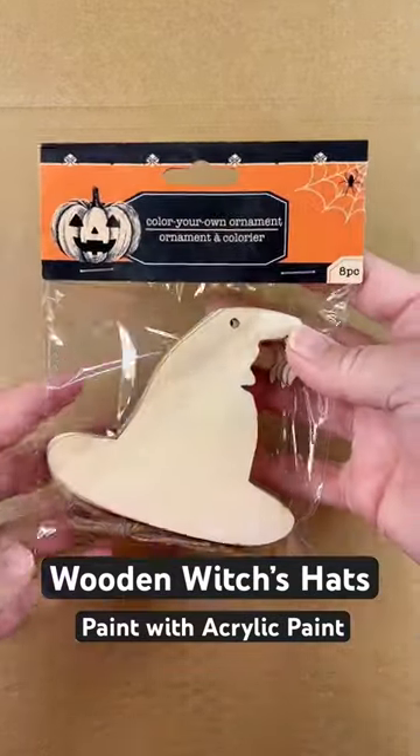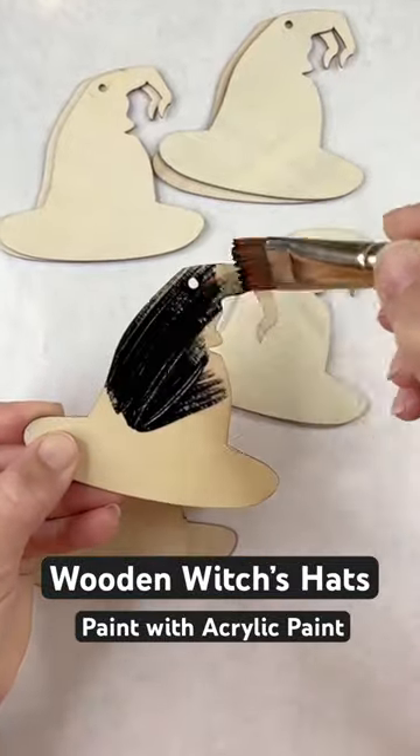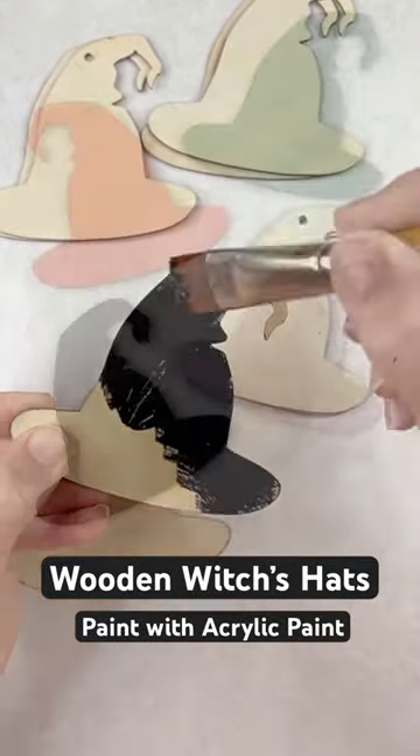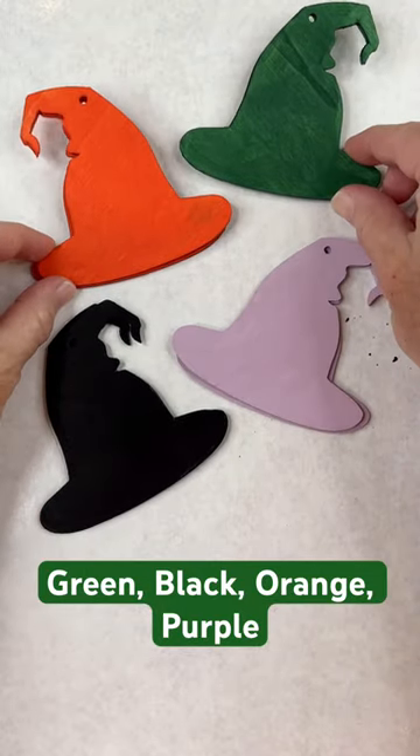I found these wooden witches hats at the Dollar Tree and I couldn't wait to paint them. Here I'm painting them a solid color — I painted some black, some orange, some green, and some purple, just wanted a variety of colors.